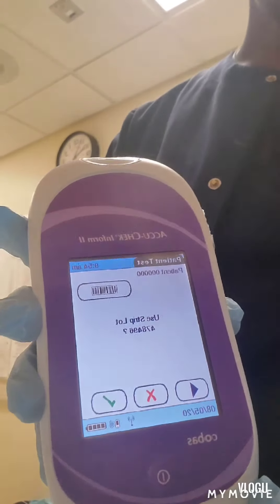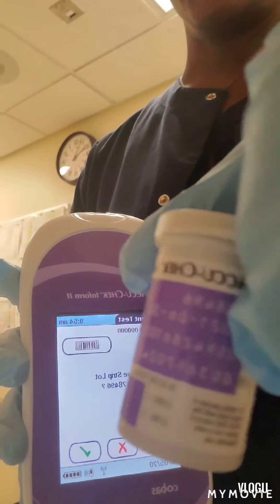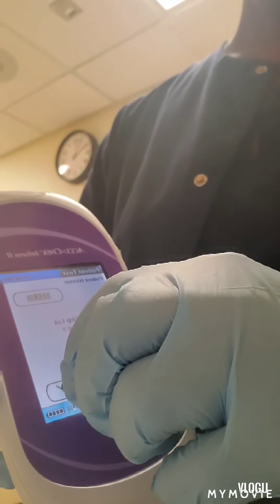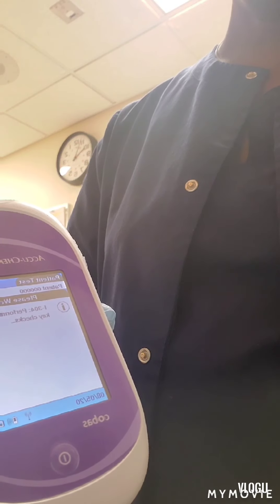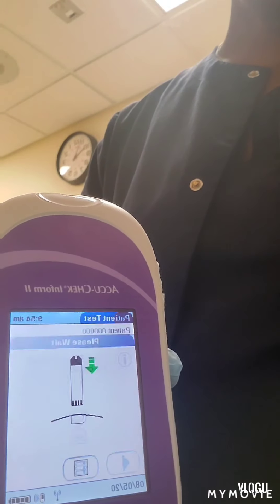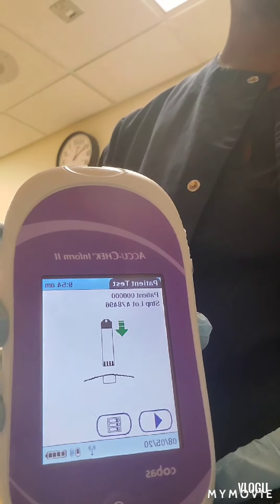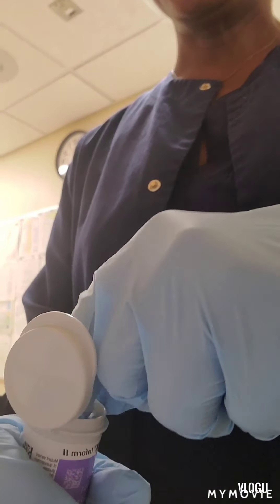Now it's asking us to verify the test strip lot number, which we've already done. You can find the test strip lot number on the side of the bottle. You also need to check the expiration date to make sure the test strips are still good. We push the check mark. Now the machine is saying it's time to insert the test strip into the port, so we're going to take a test strip out of the container and insert it into the port.